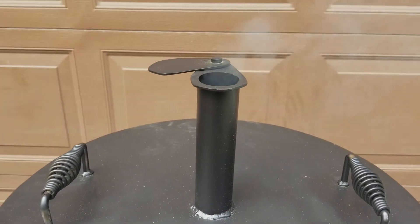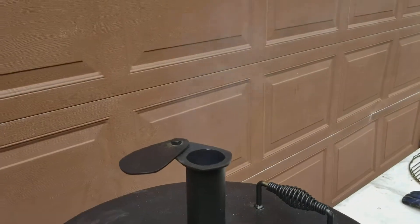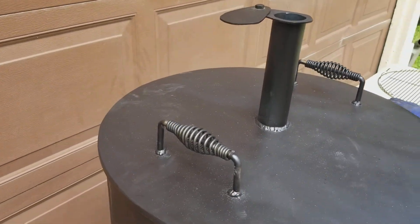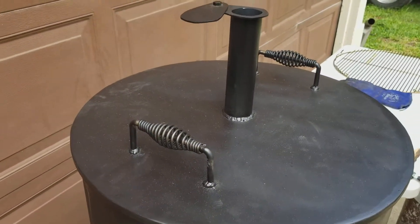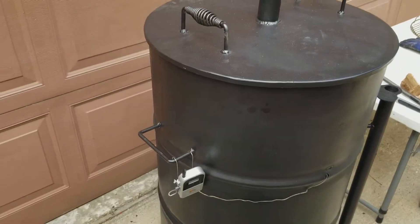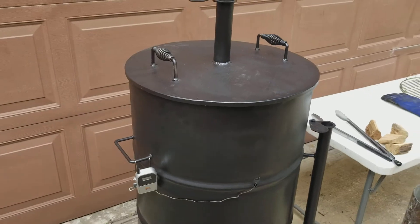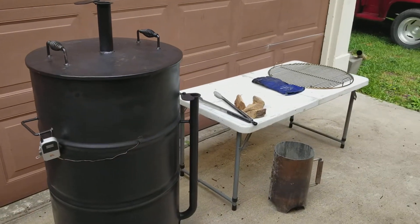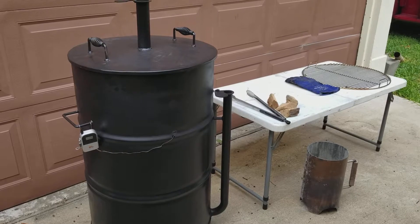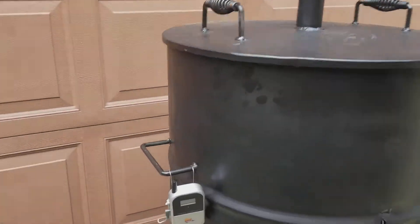We have a nice 2-inch stack, about 6 inches tall, got a little damper on there. There are spring isolators for your handle so it doesn't get too hot — you can lift it without any gloves on. I currently have a ready check thermometer in there running my temperature; another really good option is to run the barbecue guru. We're cooking at about 235 right now.